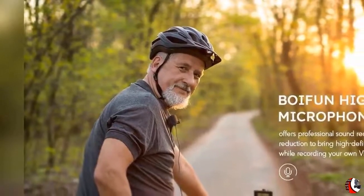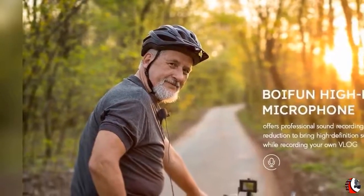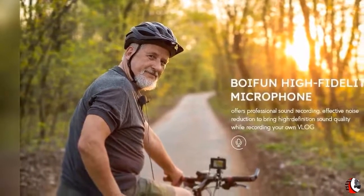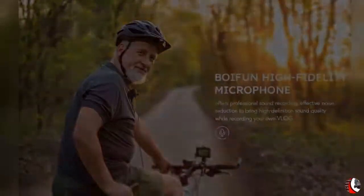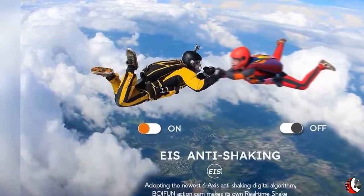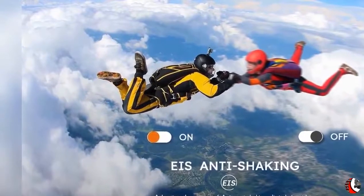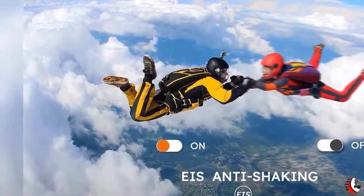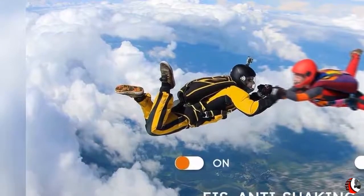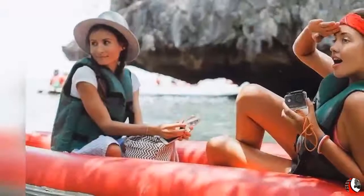Ultra HD 4K 30fps and 20MP deliver high definition, crystal clear video and awesome quality image, which provide a highly reductive photographic experience for you. Wi-Fi provides a seamless connection between your smartphone and Voifun Action Camera, so you can preview and download pictures and videos on your phone and share those wonderful moments to social media anytime.